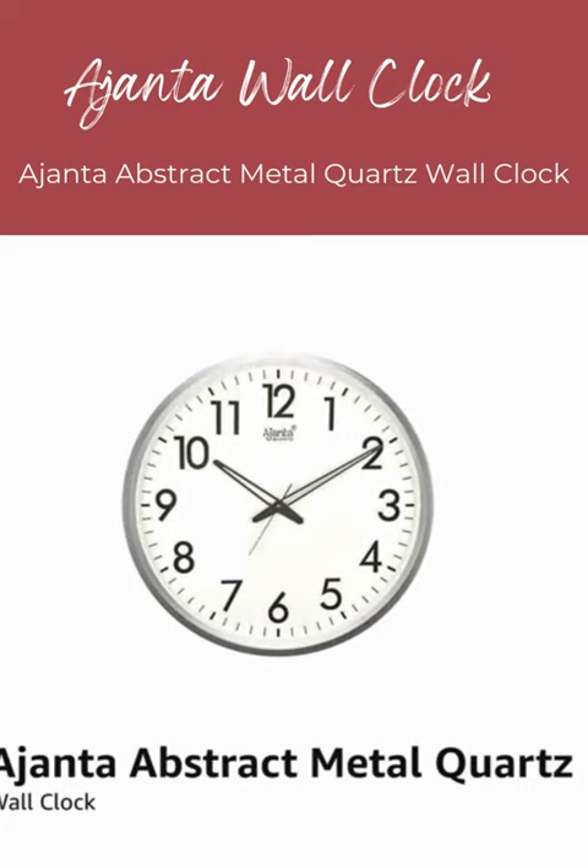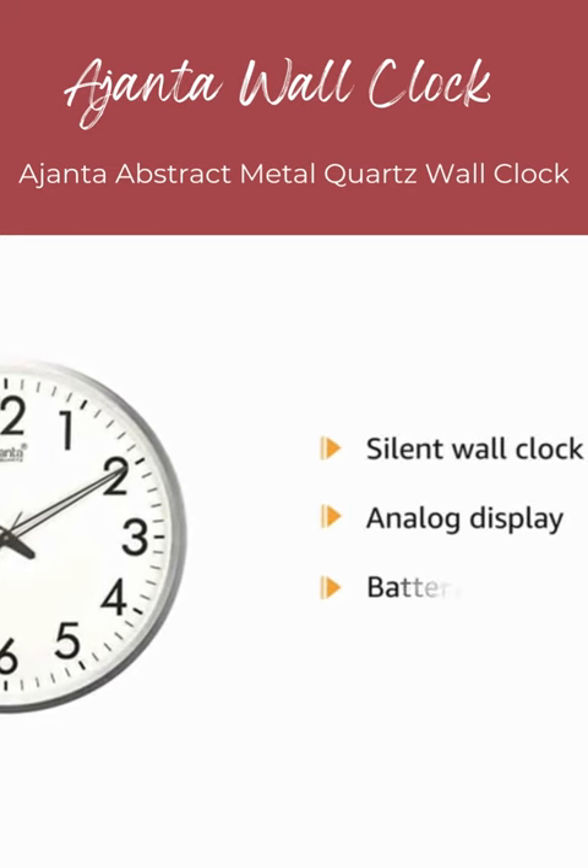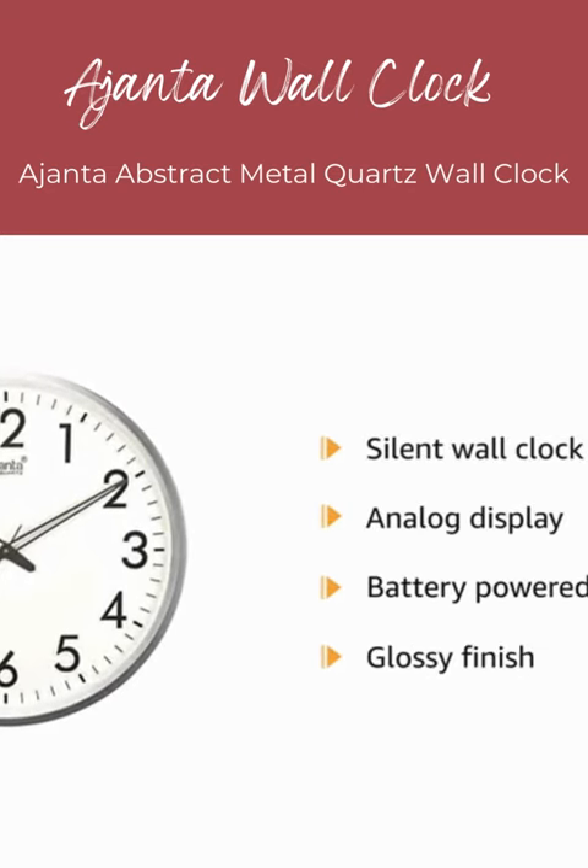Presenting Ajantha Abstract Metal Quartz Wall Clock. It is a silent wall clock with analog display. This wall clock is battery powered with glossy finish.